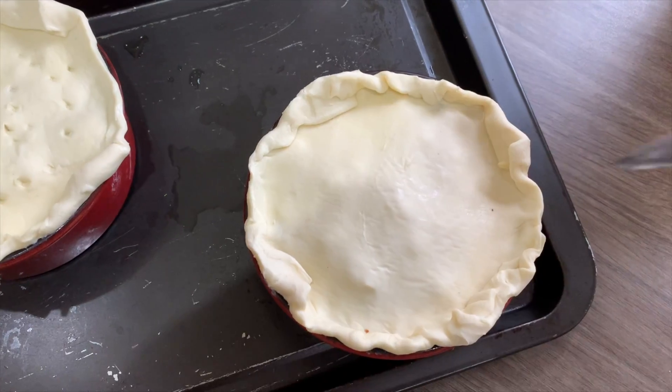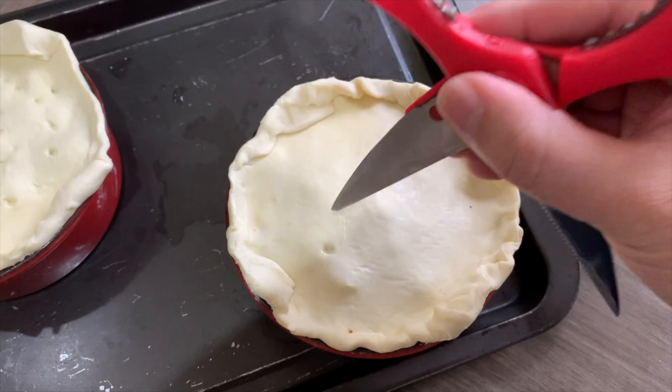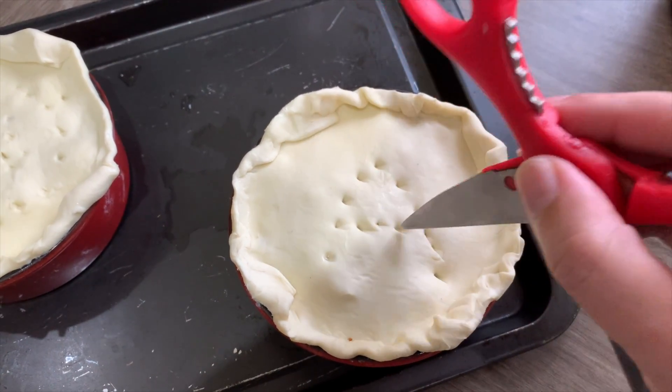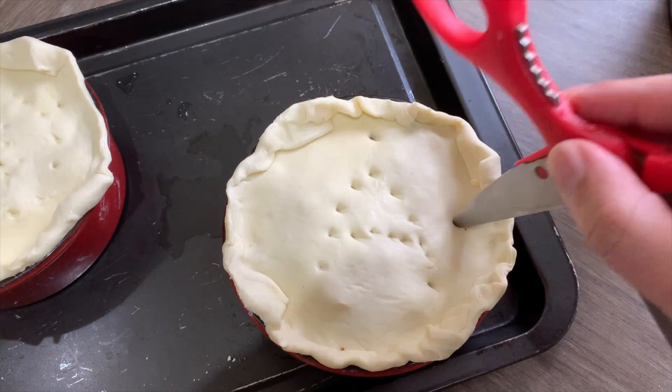Then you're just gonna mark it — you want a few holes to go through so the pastry can cook inside and outside. For my wife I'll just put an A, and for me I just did a random shape.